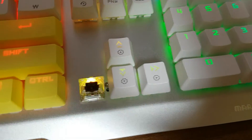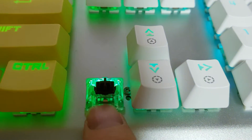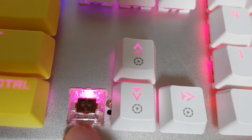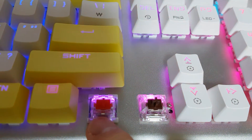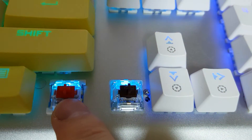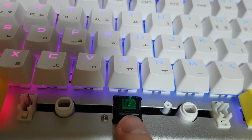Basically this keyboard comes with Otemu Blue, Otemu Red, or Otemu Brown switches. So I bought Otemu Blue switches. But as you can see, I swapped these as Brown for direction keys. And for function keys, I swapped them as Otemu Red switches. And for spacebar, I changed to Cherry Green switches.